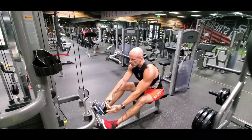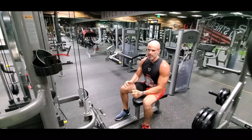Working your back, your arms, your biceps, forearm, and your grip. It's a seated cable back row.